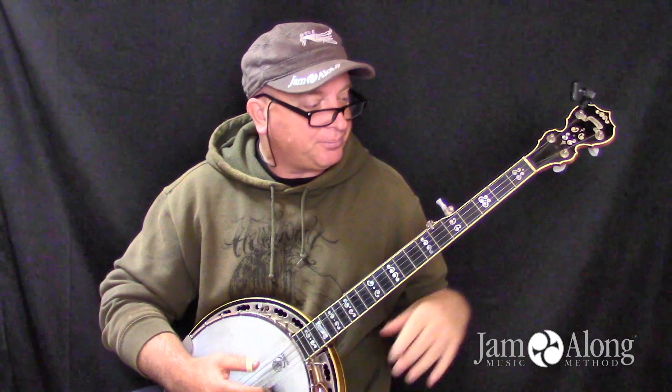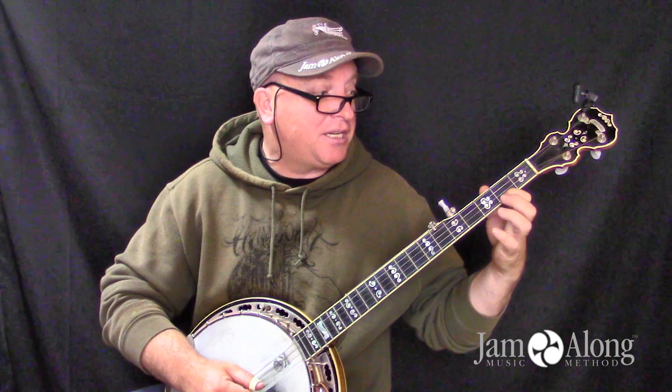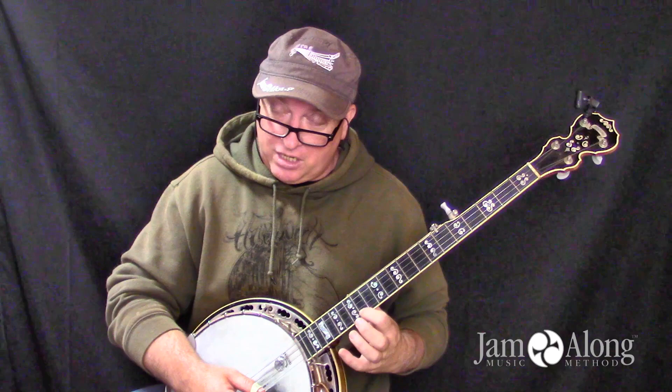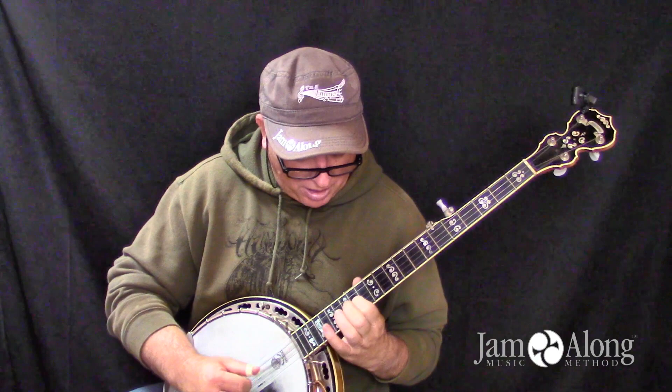I'm going to slow that way down to explain what just happened. I played up the E minor position, came back down. I was on this second fret first string, dropped to an open, looked, and as soon as I hit that open I jettisoned up and grabbed the 14th fret — the octave version of that scale — and I'm good to go. Same thing going back down. That is a trick that will carry you very far in the world of scales.